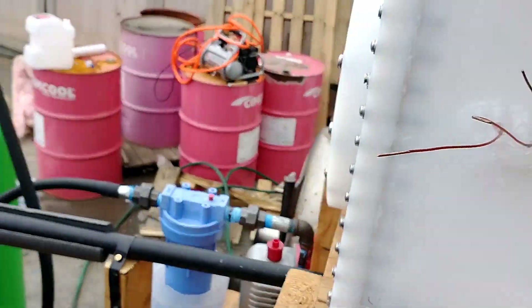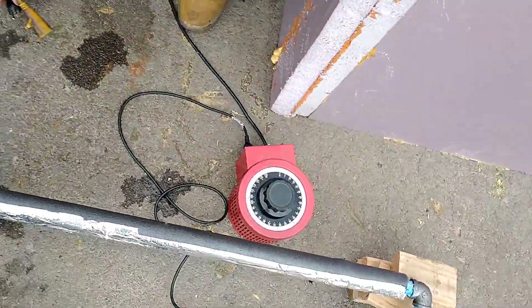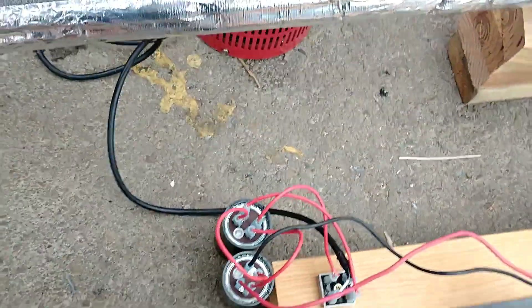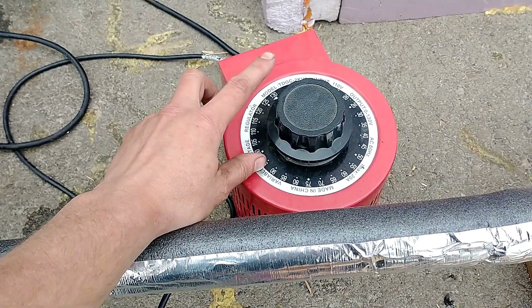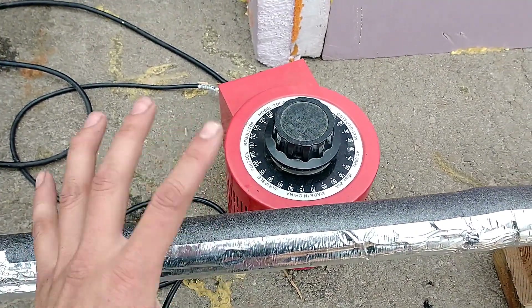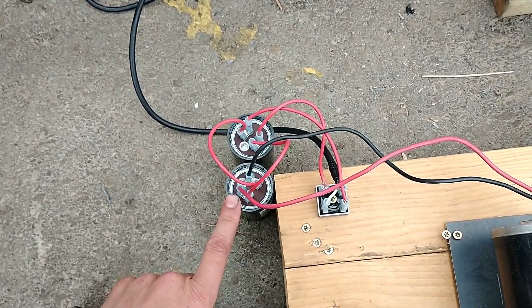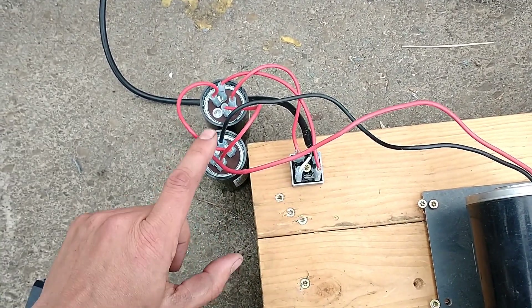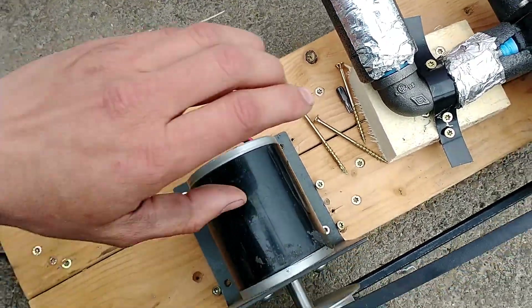We're going to see if pressure goes up when we add the ammonia. The way we're going to pump it in is with this variac right here, which goes to a full bridge rectifier. The variac drops the voltage from higher to lower with a transformer — it's like a variable transformer. Then it charges up these capacitors with DC, so AC goes in, low-volt AC goes in, and the capacitors smooth out the voltage so you get a steady DC current.